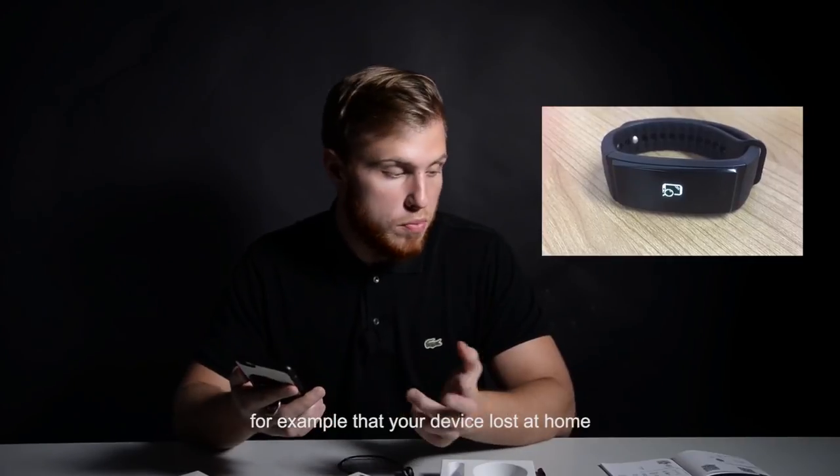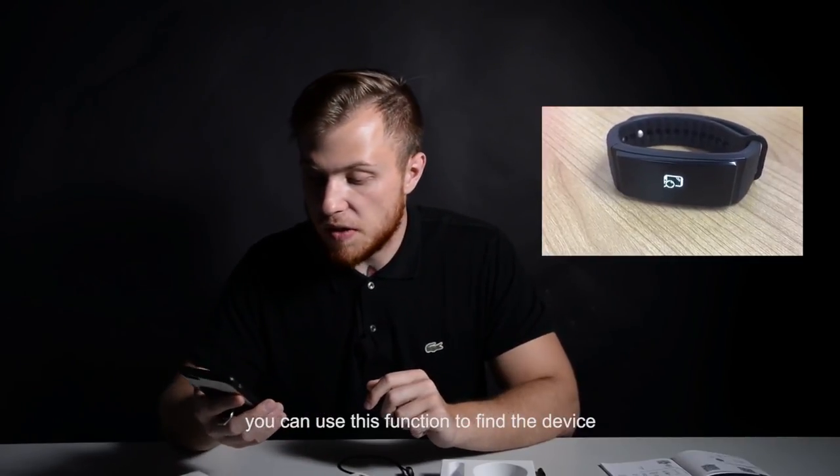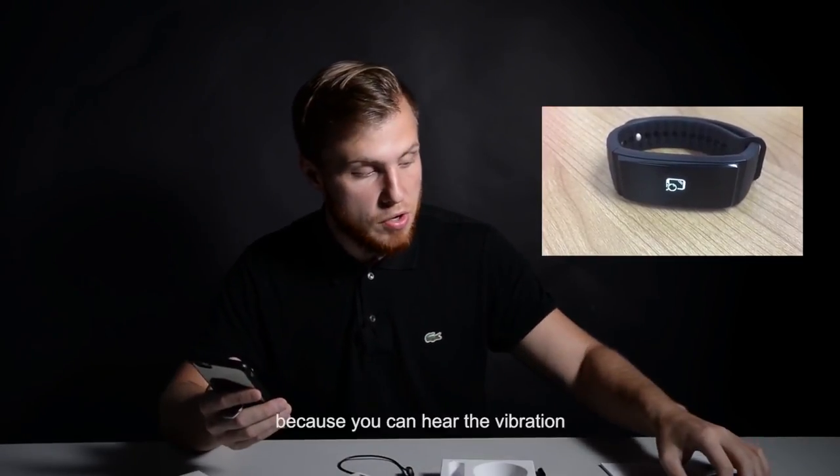When you keep your phone in your bag and ignore its ringing, Qbot S1 vibrates and reminds you of incoming calls and text messages.